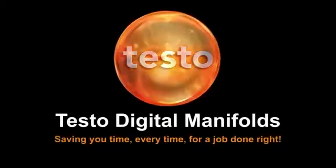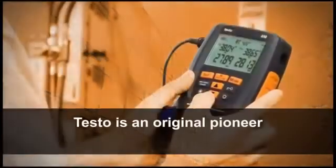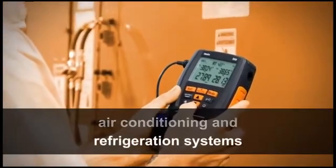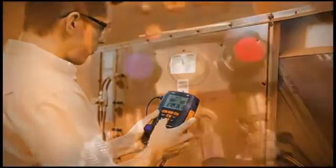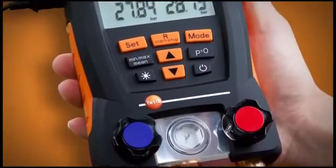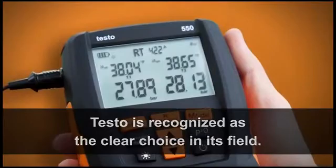With more than 50 years of experience as a pioneer and innovator in digital test and measurement product development, Testo meters are recognized the world over for their accuracy, reliability and value. Testo is an original pioneer of digital manifolds for air conditioning and refrigeration systems and has used its extensive knowledge and expertise to perfect rugged and reliable digital manifolds. Designed with a simple interface and packed with features and best-in-class sensor technology, Testo is recognized as the clear choice in its field.